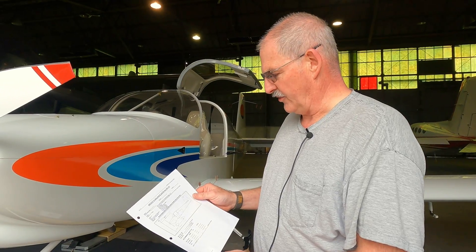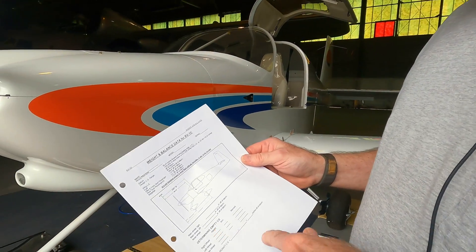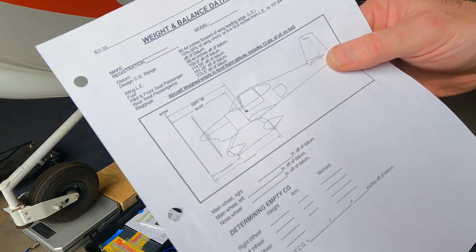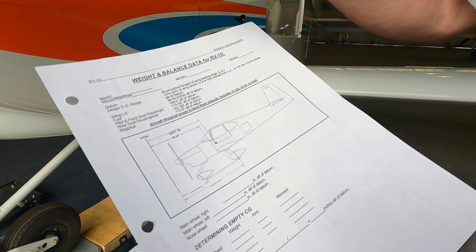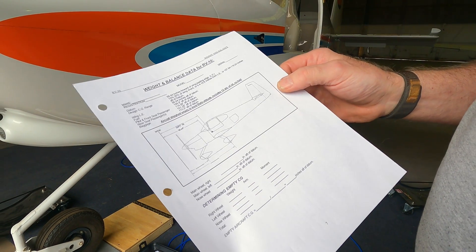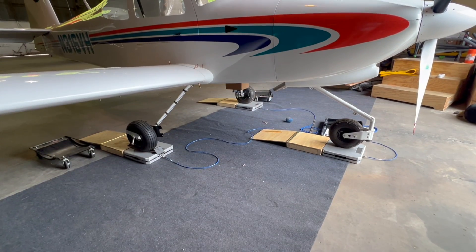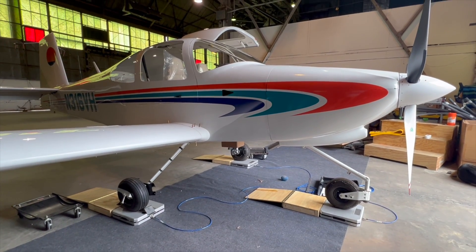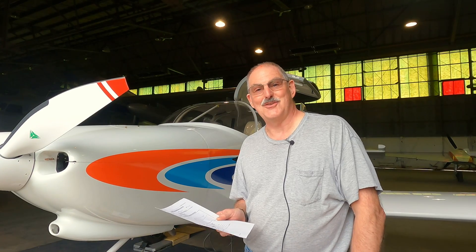Once you have the weights for the nose and left and right wheels, Vans provides a weight and balance sheet where you input those values. In conjunction with the datum and measurements off the wings, you can calculate the rest of the weight and balance and your center of gravity for the plane. This is required before certification — it's one of the things the DAR will want you to have in your possession when they do that final inspection. It's an important tool and one of the last things you do before you go flying.